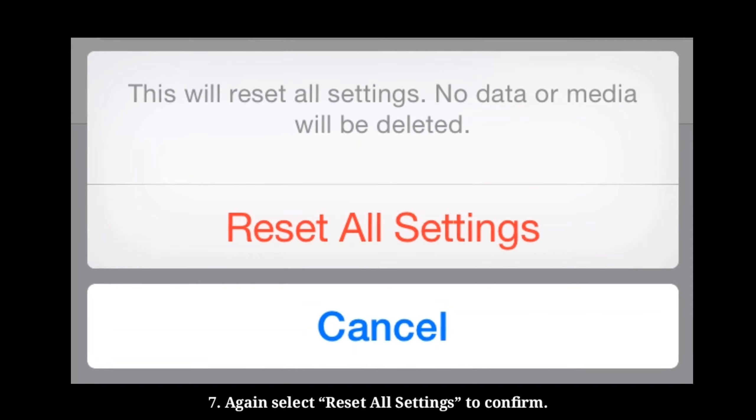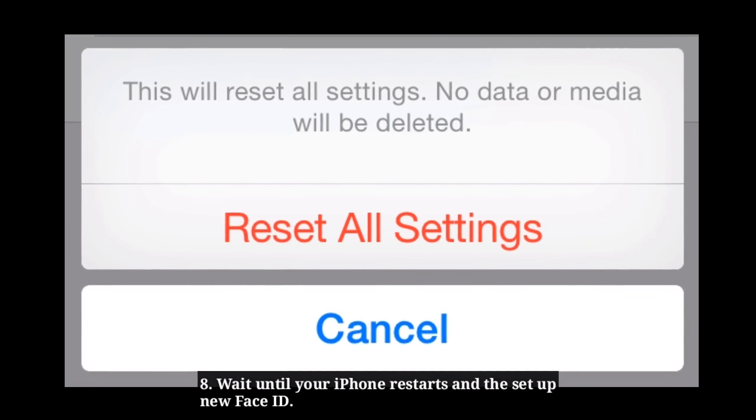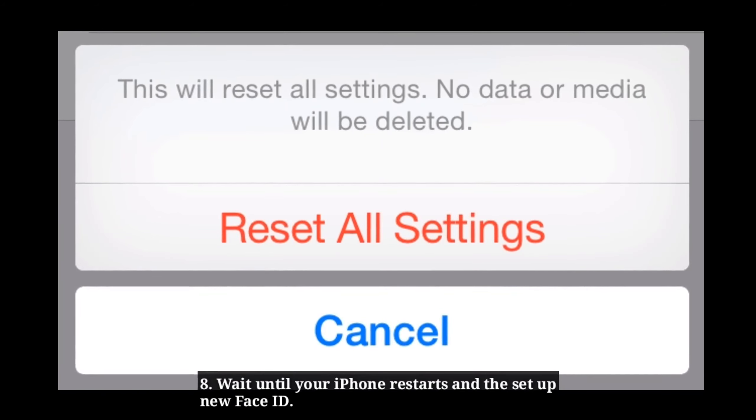Again select Reset All Settings in the pop-up box to confirm. Wait until your iPhone restarts and then set up new Face ID.